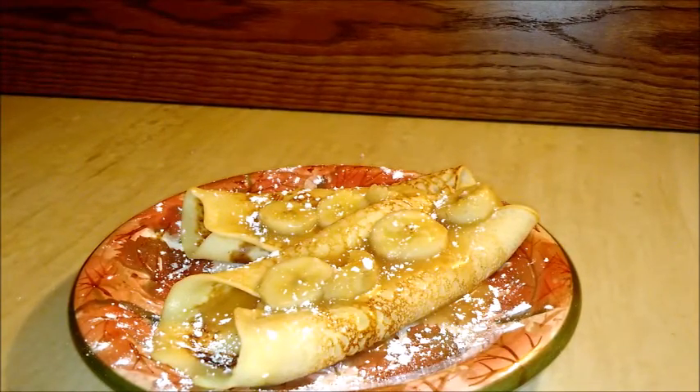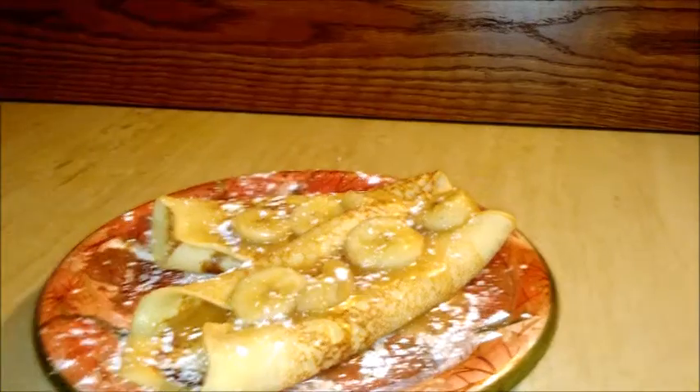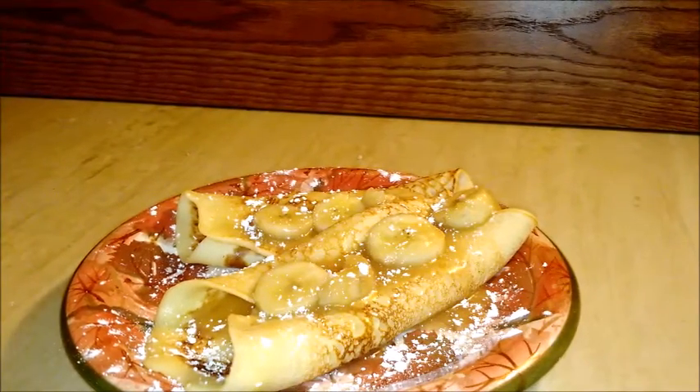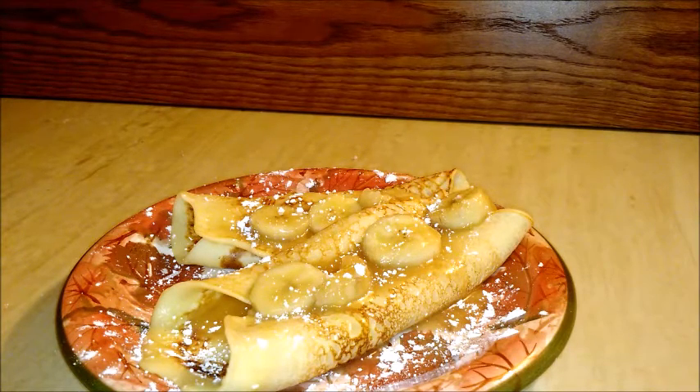Here are my crepes, topped with a homemade banana caramel sauce and a little bit of powdered sugar. Thank you all for watching episode 4 of The Menu — like and subscribe, tell me what you think. I'll definitely take ideas for future episodes to finish out season 1. SDG — Slicing, Dicing, Gaming. Thanks for watching, I'll see you next time. Now hit the music.